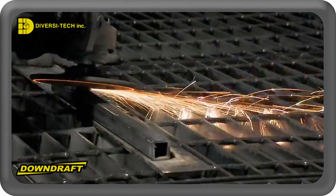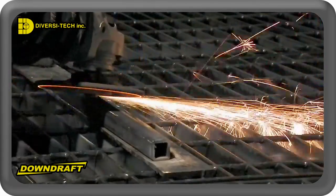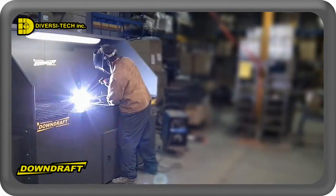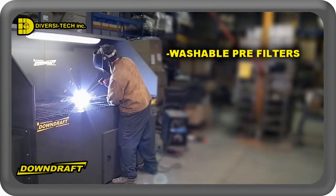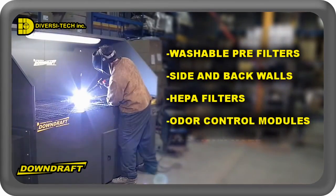All Diversitec dry downdraft tables are supplied with our exclusive spark arrestants package and many other application-specific options like washable pre-filters, side and back walls, HEPA filters, odor control modules, and many more.